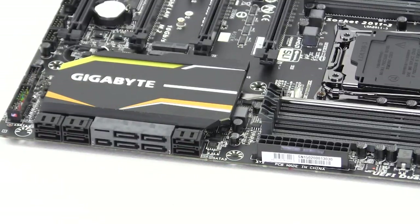Moving down to storage, we have a SATA Express connector and then ports two, four, six, seven, and eight as SATA 6Gb/s ports. Of course, if you don't want to use the full SATA Express connector, that opens up two more SATA 6Gb/s ports.